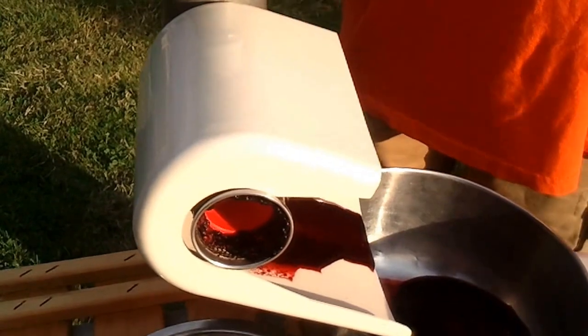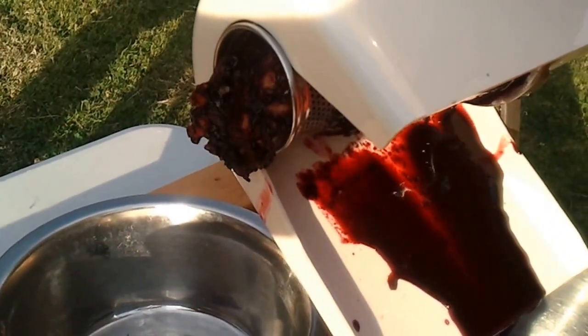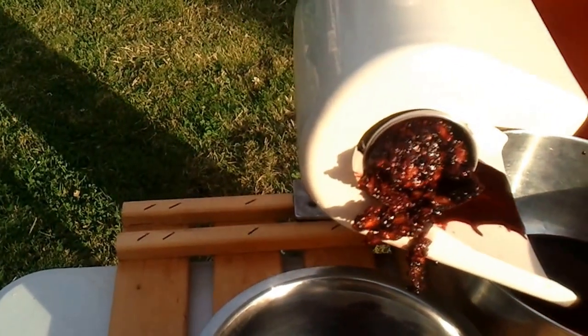Use the plunger to push more stuff down. As you can see, it's just coming out as a puree. And on this side, all that's coming out is the various pulpy bits.